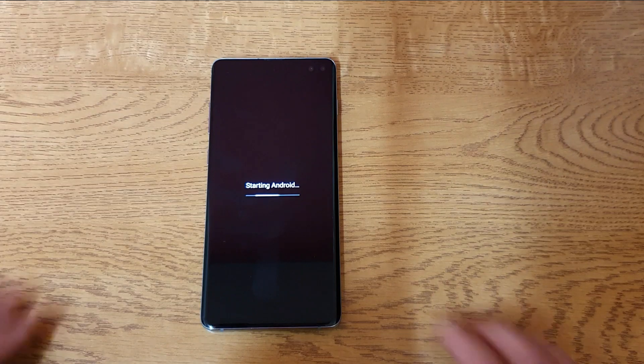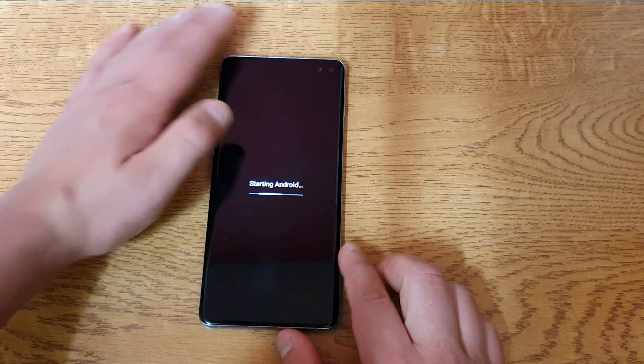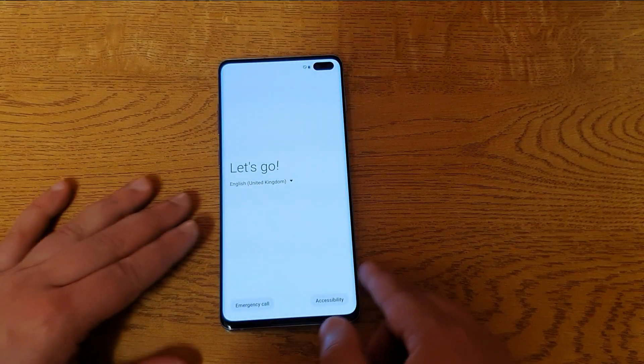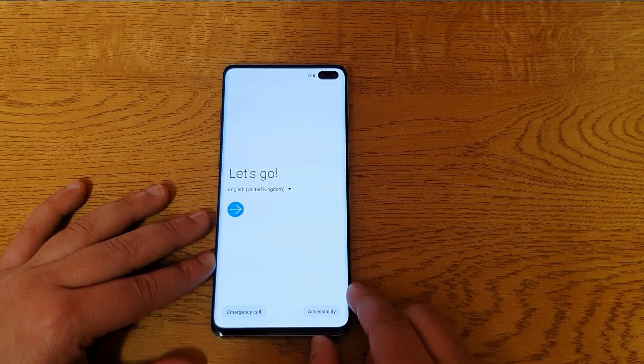There we go. Now it's starting. And there we go — we've got basically a factory reset phone, like brand new.